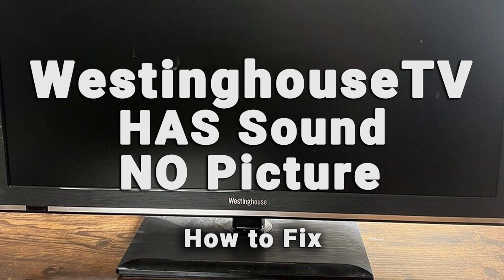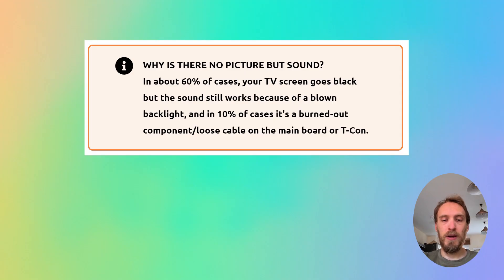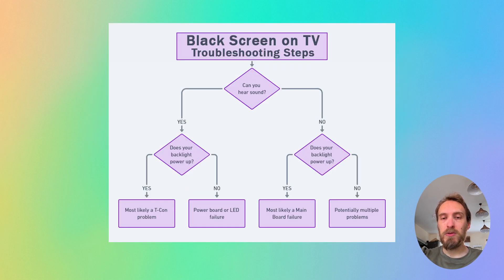If your Westinghouse TV has got a black screen, then this video is for you. If you've got no picture but sound on your TV, then the most common cause in about 60% of cases is a blown backlight, with a burned out component or loose cable on the T-Con accounting for most of the rest of the causes.